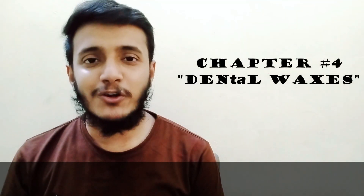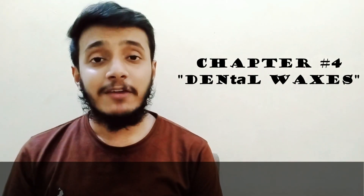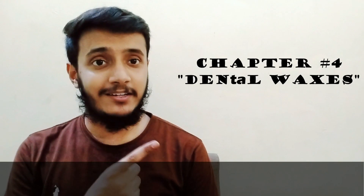Hello everyone, this is Dr. Abraaf here again, back with the remaining coverage of the chapter on Dental Waxes. If you have not watched the previous video of this chapter, watch it then come back here — I have shared the link in the description. I have made this video in the slide pattern because Dental Waxes are important to learn in a diagrammatic manner and with visualization.